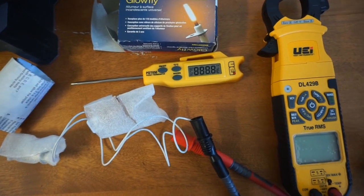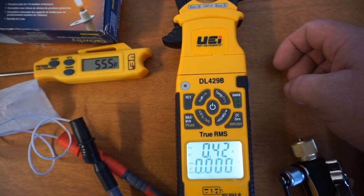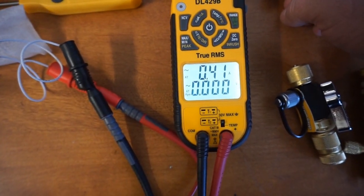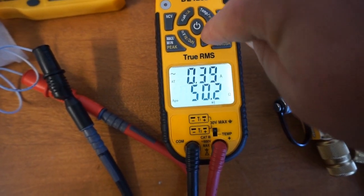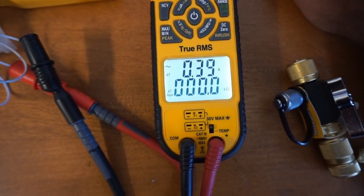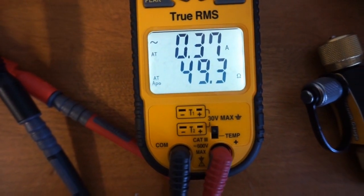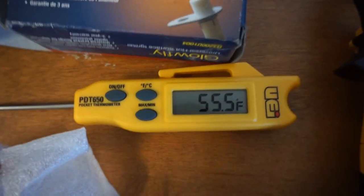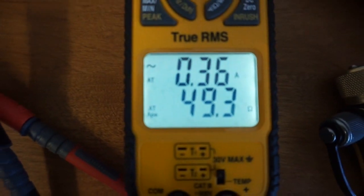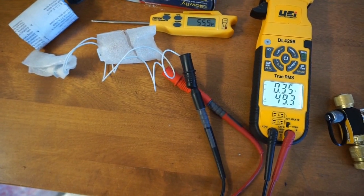I'm gonna turn on the PDT 650 from UEI. You can see that it is 55 degrees in here. We have turned on the UEI DL429B — that's their flagship multimeter. We're gonna turn on resistance and as you can see it's going to display 49.3 ohms. I left it inside of the little container here just because I didn't want to get it damaged. So at 55 degrees we're at 49.3 ohms on the Glowfly.